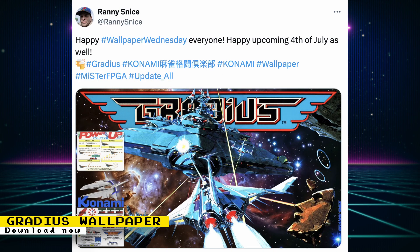Rani Snice released a new wallpaper themed after the Konami shooter Gradius. You can obtain this wallpaper and all of Rani's other wallpapers by enabling them in the Update All Script settings.